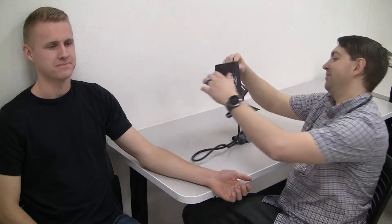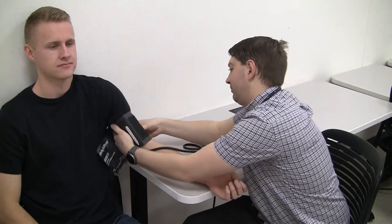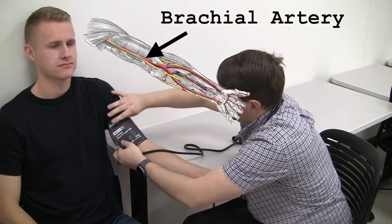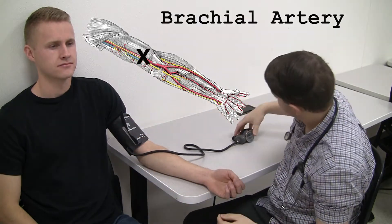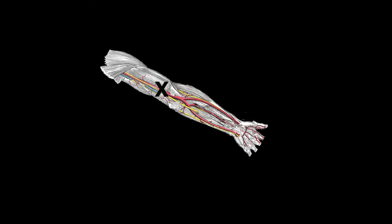The first step is to find the patient's expected systolic pressure. A sphygmomanometer, or blood pressure cuff, is placed on the patient's arm over the brachial artery. We want to find how much pressure it takes to close off the brachial artery — we're going to stop the blood from flowing through the brachial artery.